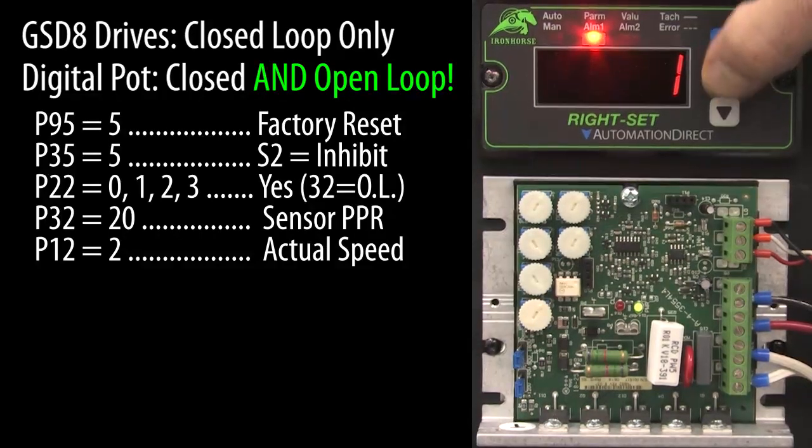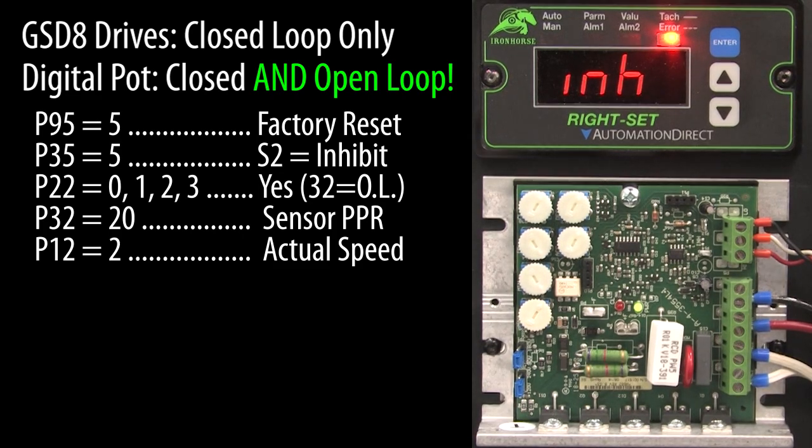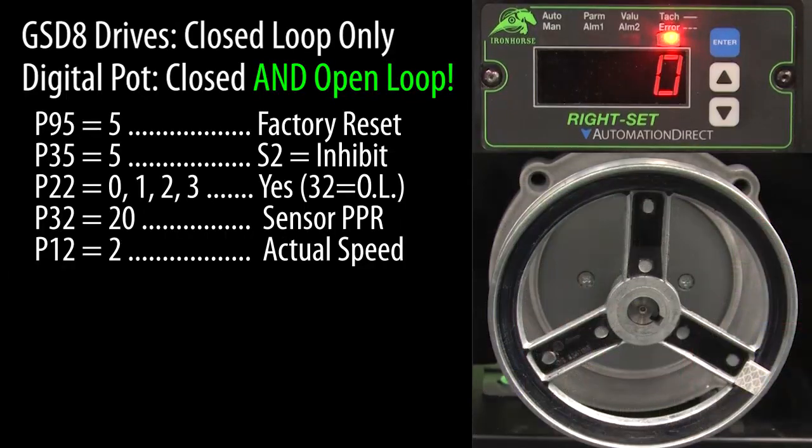Let's scroll to parameter 0 and press enter to exit parameter mode. The display says we are inhibited, so I'll release that and we see we are currently at 0 RPM and the motor is not turning.